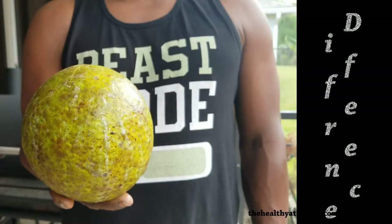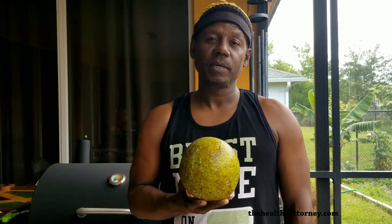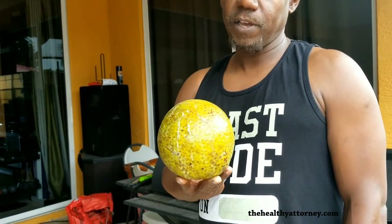Do you choose a breadfruit differently depending on the use? Yes. For boiling, you go for something that's younger. For roasting, you try to get it as fit as possible. Even a turned breadfruit is actually a better roasted breadfruit — better flavor.